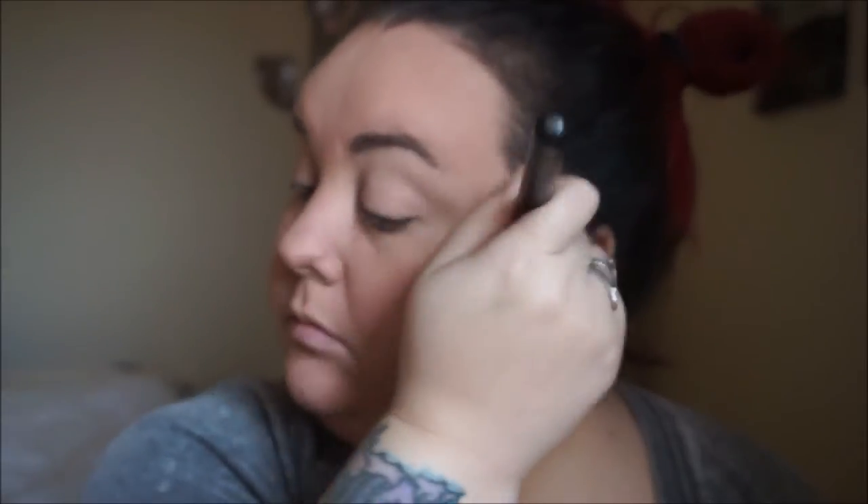This is another new product from e.l.f. that I'm trying — it is their blush contour duo in the color Fiji, and it's the matte one. This is very similar to the NARS blush contour duo. And I have to say, I love this so much. The contour color is a great color, the blush is great — it's definitely something I will be wearing all the freaking time.